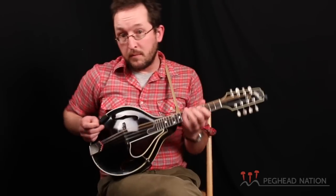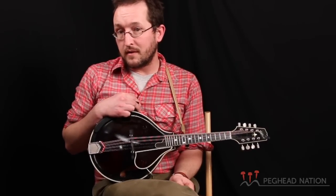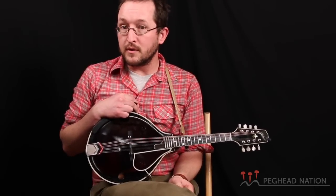It's been my companion on the road and in recording sessions for about the last three or four years, and it's been a great musical partner.